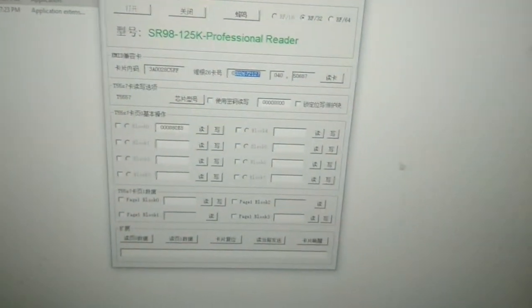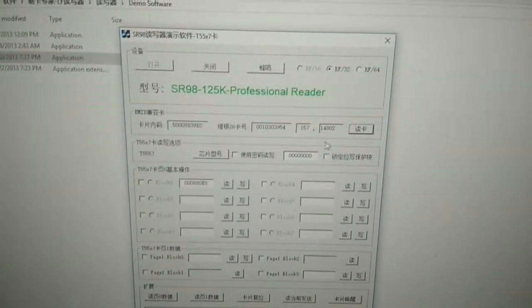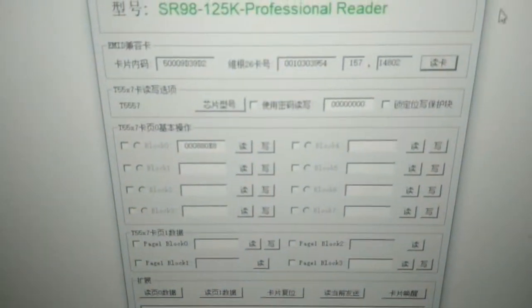Now place this key fob on the reader and read it again. Let's clear the display and check. The numbers are different — now put the old card away and use the new one. Let's check: 0, 0, 0, 8, 7. Yes, it's the same!